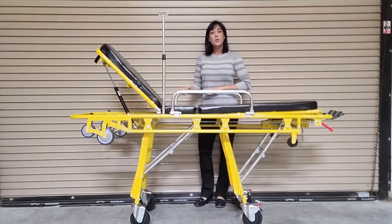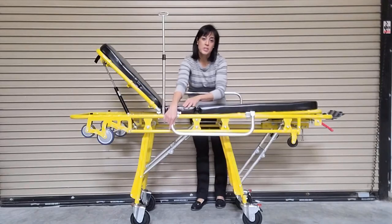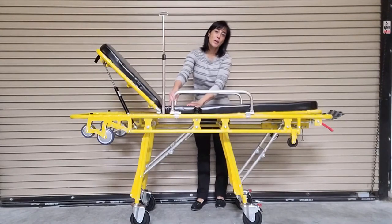The side rails on this unit also collapse, making it easier to load and unload your passenger. To collapse the side rail, simply pull the lever on the side and lower. To raise it, just pull up until it locks into place.